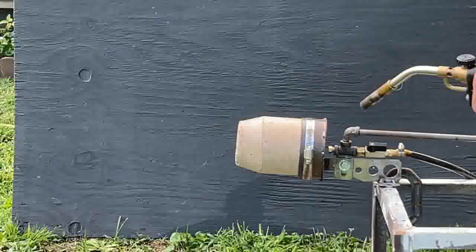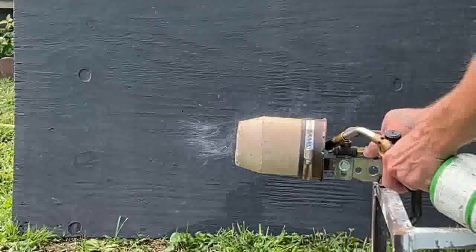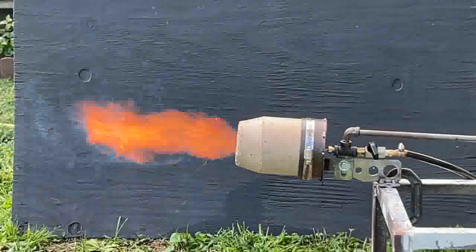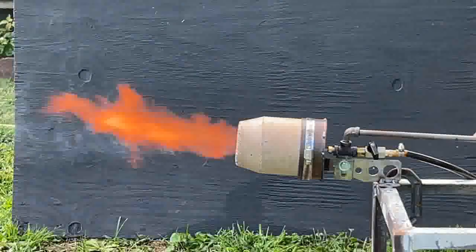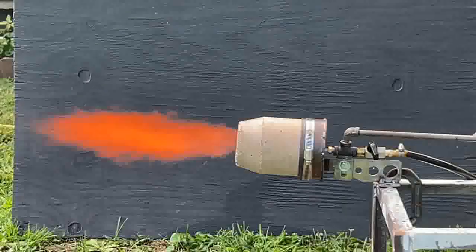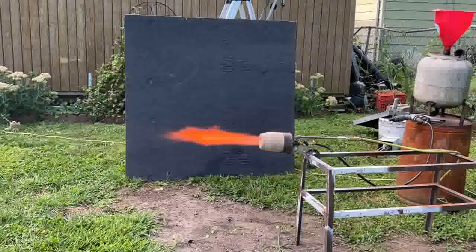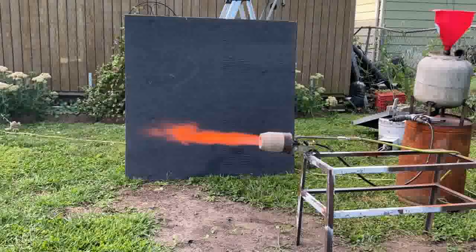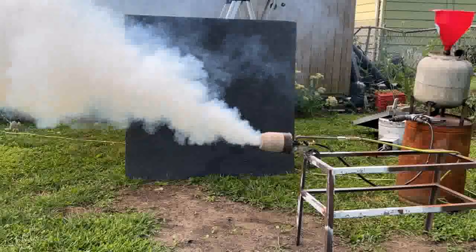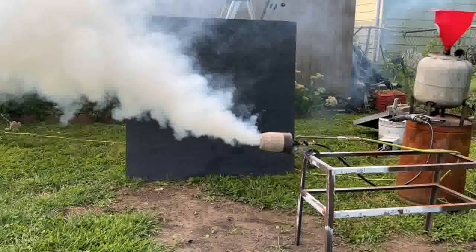Something weird is going on with the way this thing is breathing. We're going to have a flame out scenario here that I want to show you guys. This flame out was caused from the air compressor dying and then me starting it back up and it kicking back on to high power. It just thrusts it with a huge surge of air and causes a flame out.